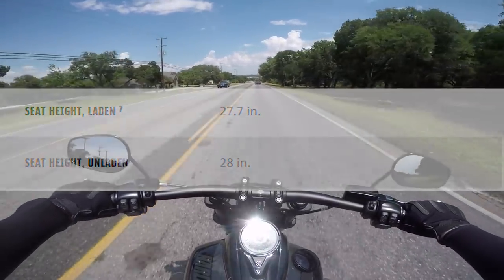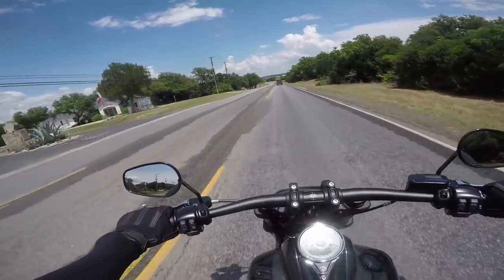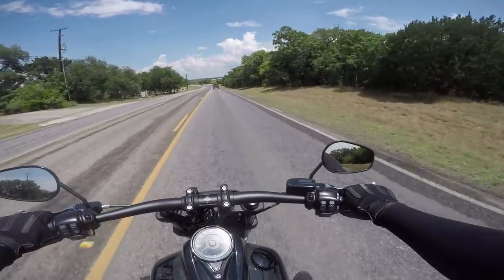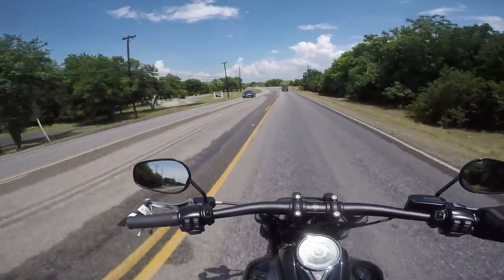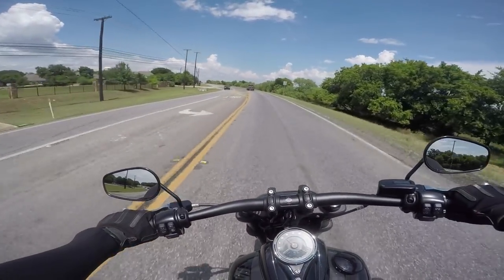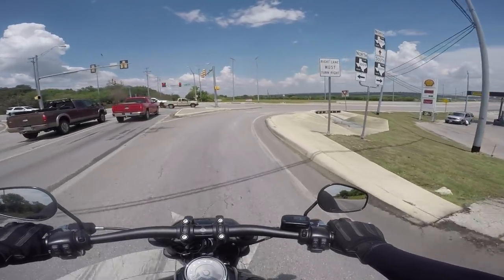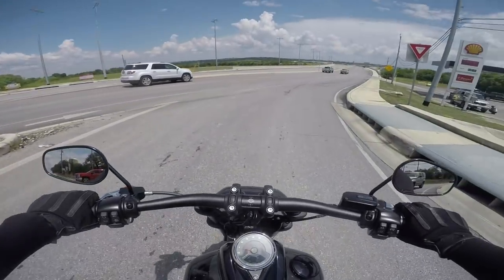I'm pretty sure anyone over 5'2" could probably ride this bike. A buddy of mine is 5'6" and he has one of these — he rides it no problem. So I don't see the height being a big issue for most people. Those front brakes are very good — got the dual disc up front.